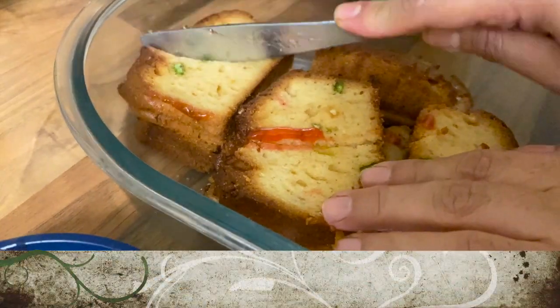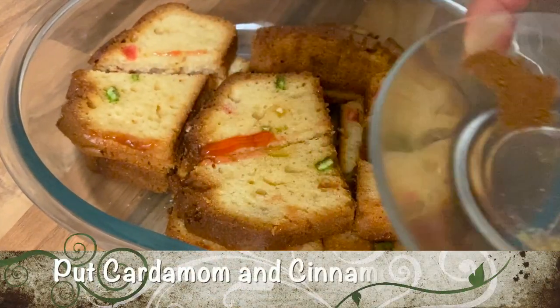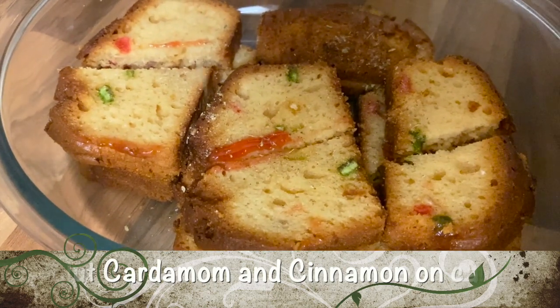After that, cut the cakes in half. Sprinkle the cardamom and the cinnamon powder on top of the cake — it's one-fourth teaspoon of each.